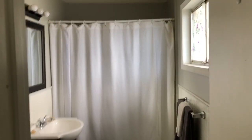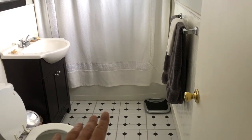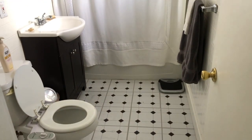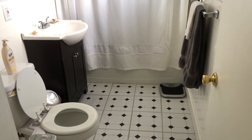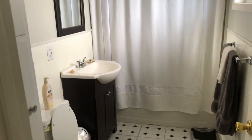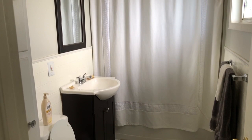My realtor actually chose this shower curtain — you want a white shower curtain. Normally I would have a bath mat down there, but my dogs use it as a pee pad so I took it out. They actually use their proper pee pad now, which is great.